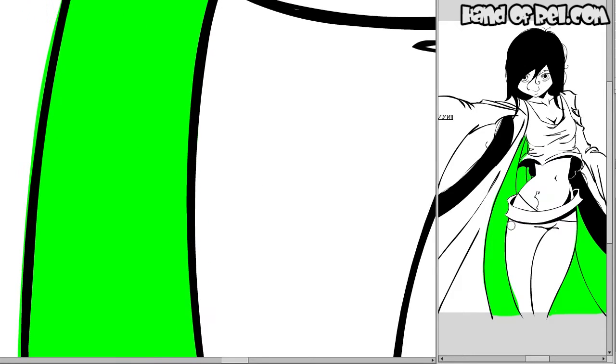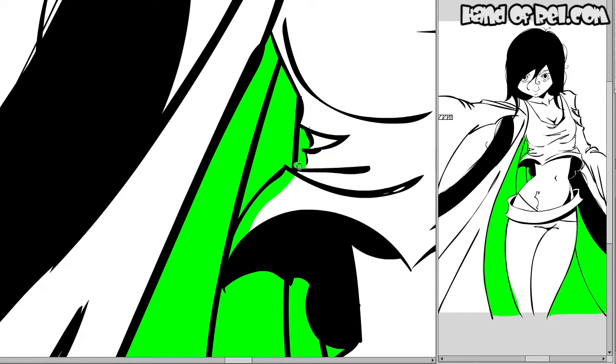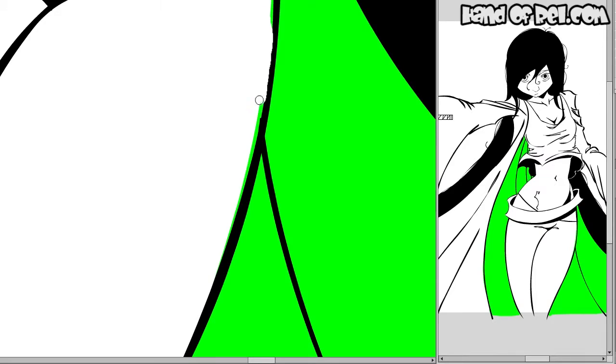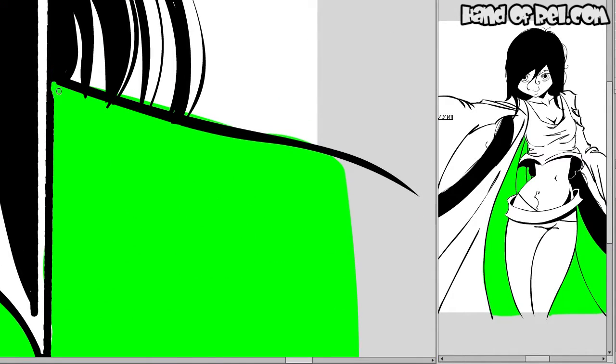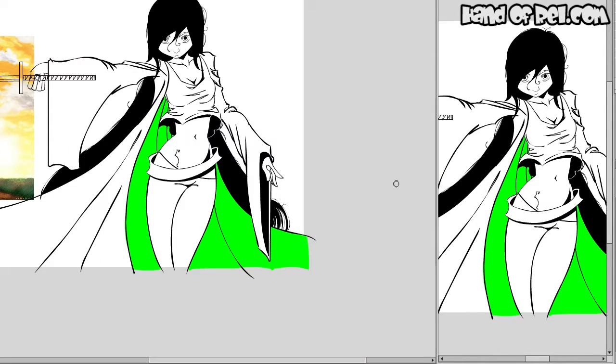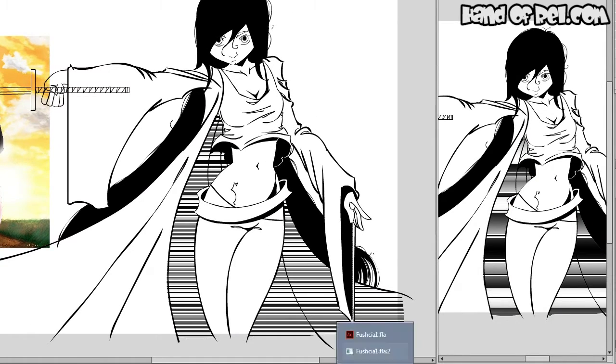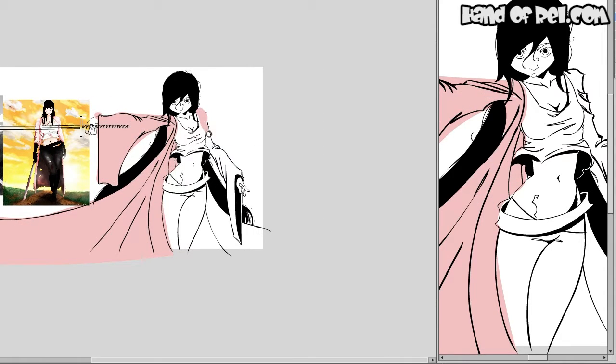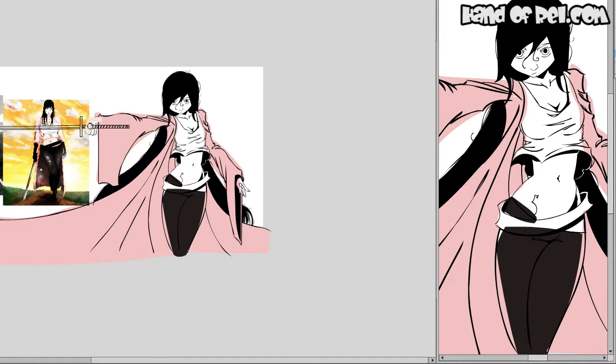Right now I am masking out the back of her coat so that I can add the lines, which I made earlier in Flash. I just don't add them during this piece because all of those lines are just using the line tool and copy and pasting them — it covers the entire page — but since it's masked, it'll only show up in the back of her coat. But it makes Flash chug like crazy, so I took it out and added it in post.